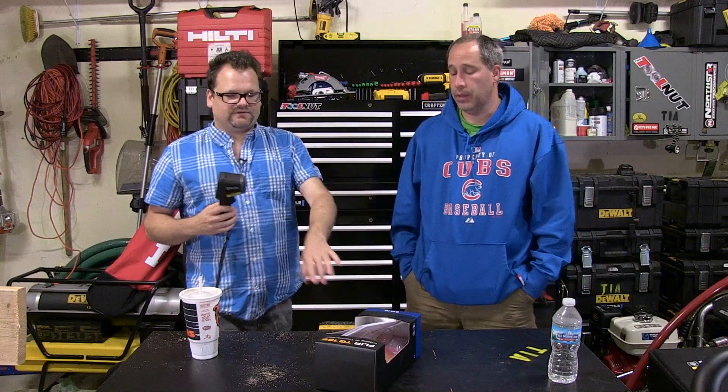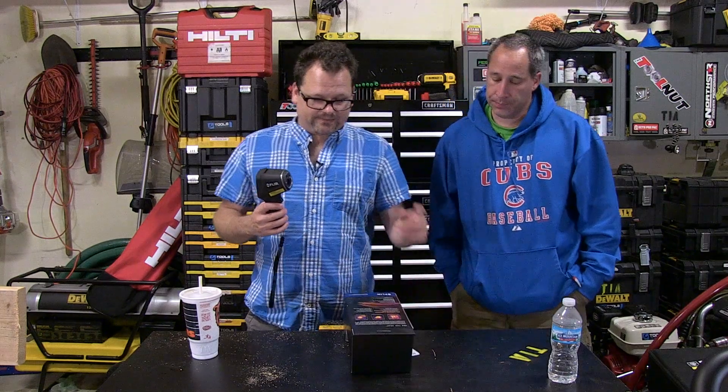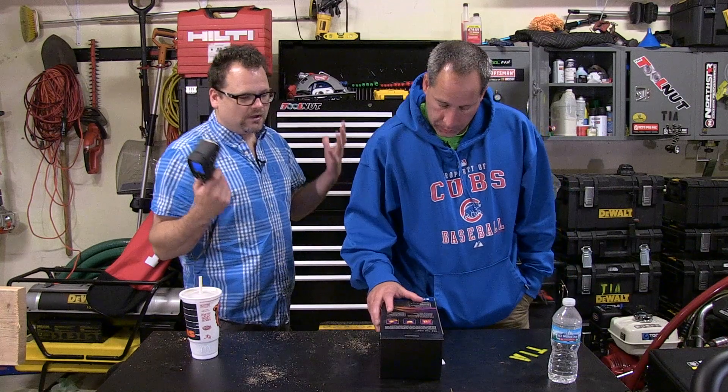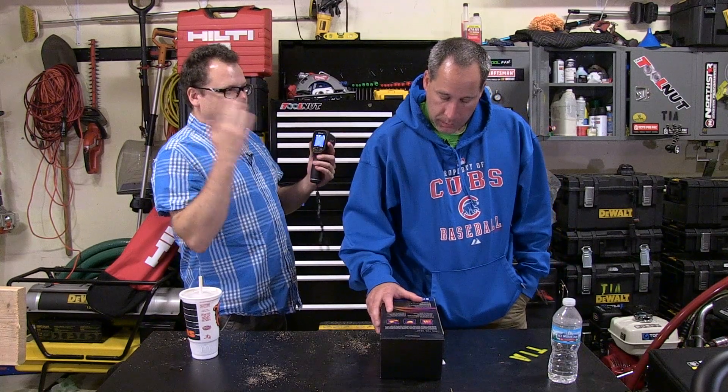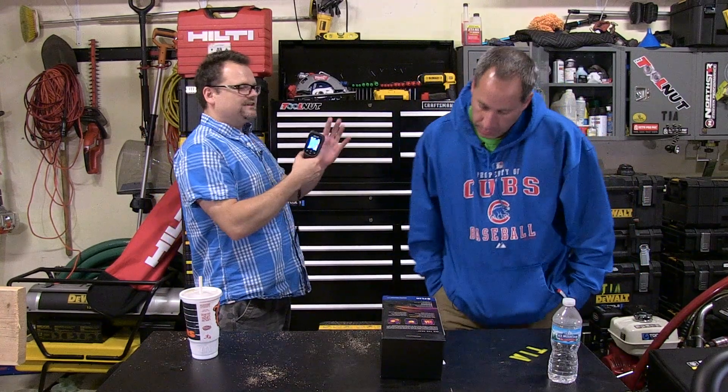A true thermal imager measures temperature at each individual pixel, so it gives a much clearer picture. The resolution on this unit is 80 by 60. It says it's a true thermal imager, and it is true thermal, but it's not going to give you what a thousand-dollar E-series would.